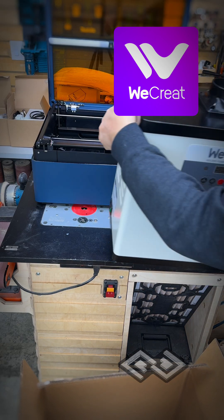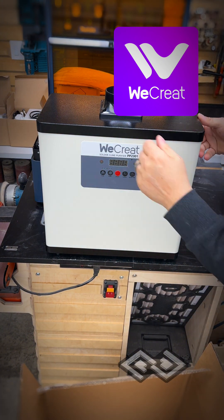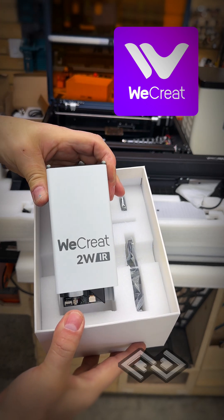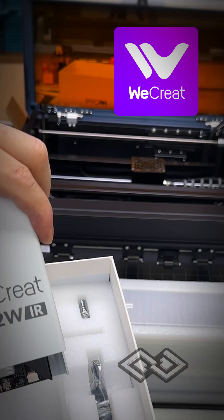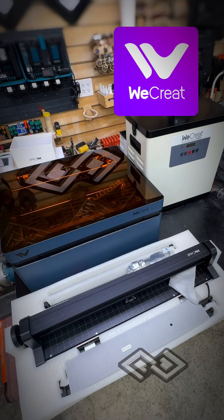It also comes with an air filtration system which looks really heavy duty. It also looks like it came with an extra 2-watt IR laser head. I don't know much about this — I'm going to have to read the instructions and figure it out. Looks cool. I guess it just attaches right in there. A lot to set up and get working on this.